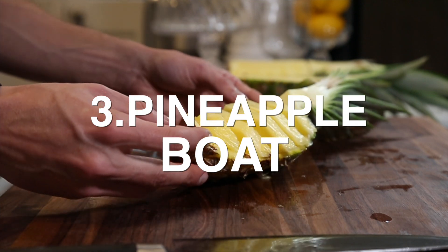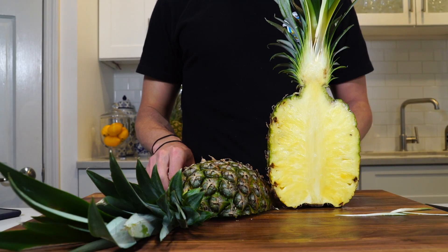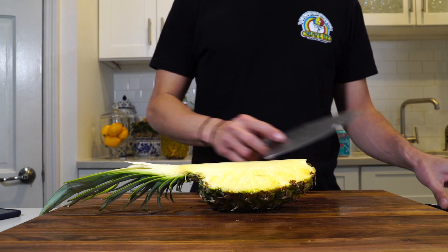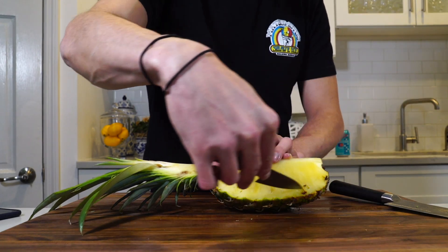Pineapple boat. I'm going to switch to a smaller knife. I just want to scoop around the outside.